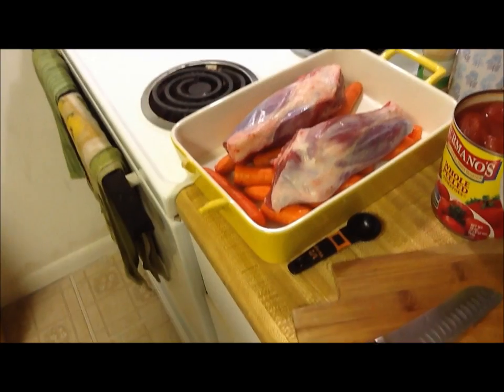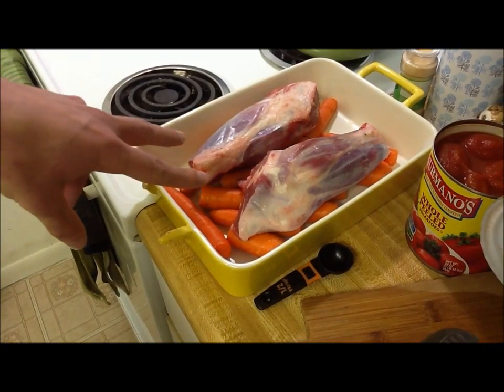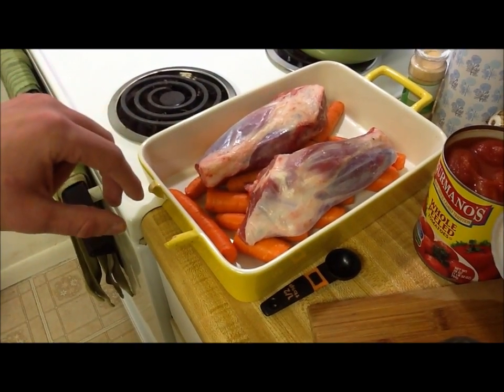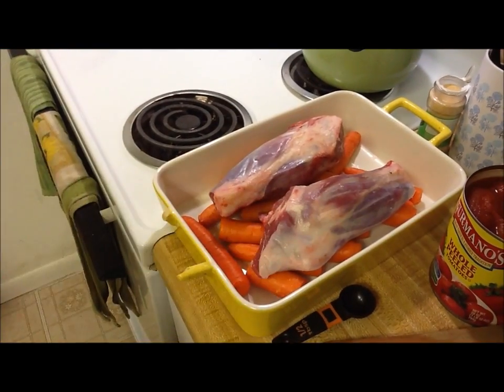All I've done so far is broken up some carrots and made a bed for these lamb shanks, which we got from a local Amish farm. It's high quality meat. The carrots — I won't speak for those, Christine got those. We'll cut this video up and I'll lead you through the steps segment by segment.